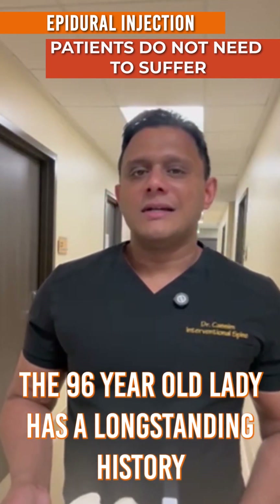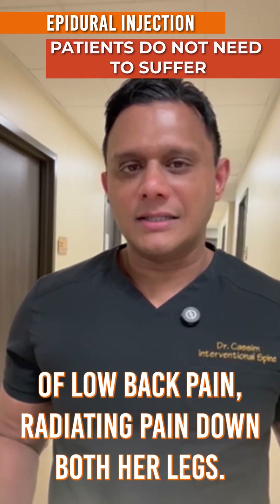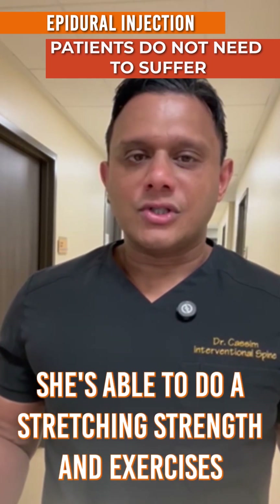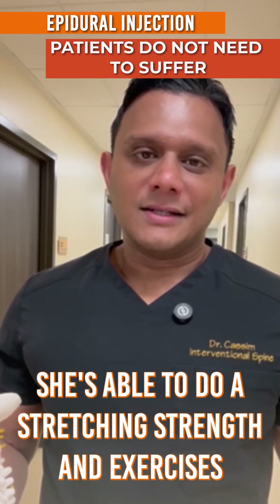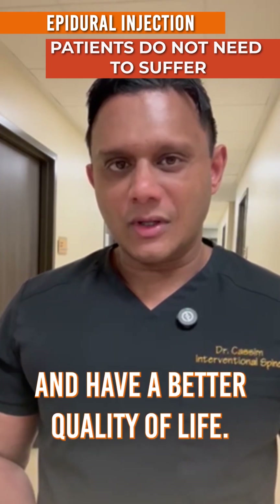The 96-year-old lady has a long-standing history of lower back pain with radiating pain down both her legs. The injections give her relief and allow her to walk and function. She's able to do her stretching and strengthening exercises much more effectively after the injection, and has a better quality of life.